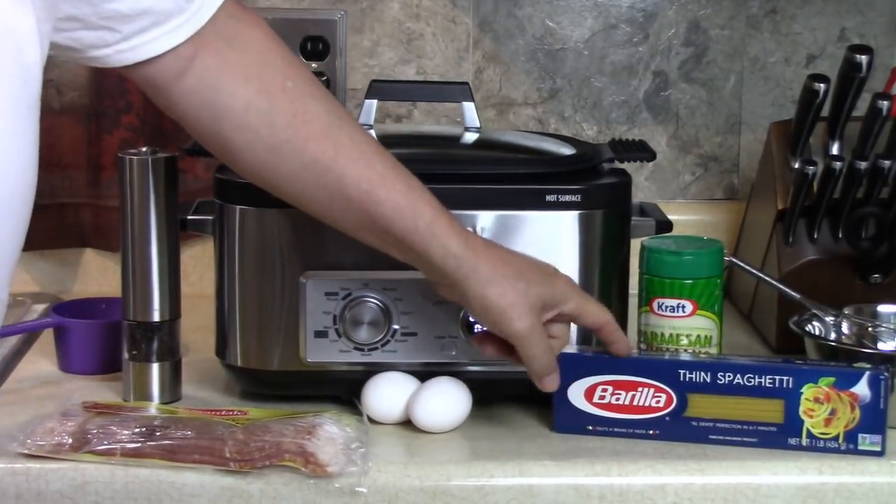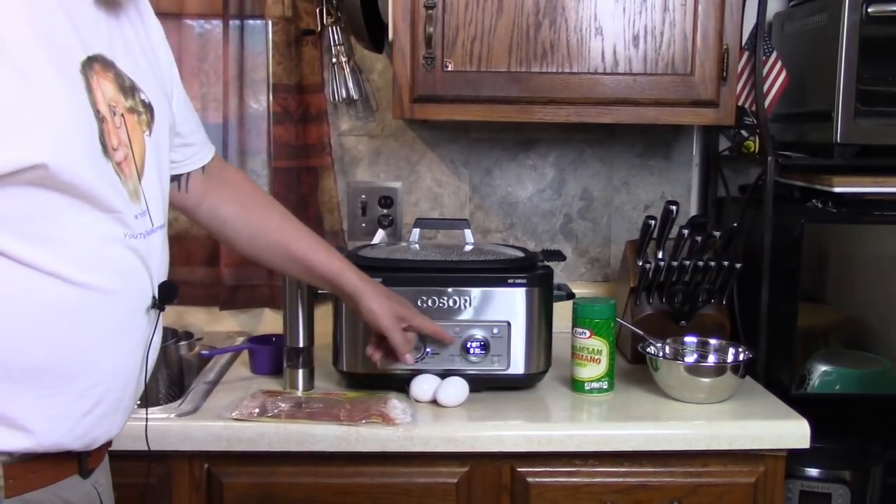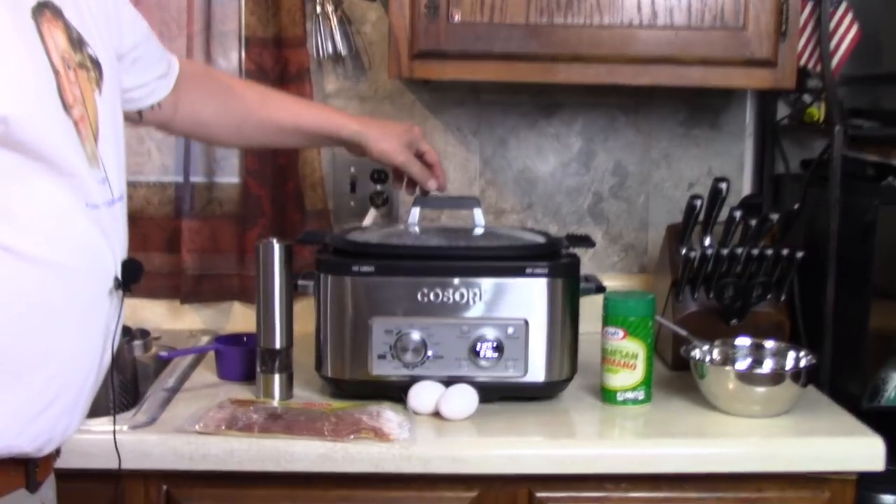I need 12 ounces of spaghetti — this is 16, so I'm going to take 4 ounces out. It beeped and told me it's at 212, and I hear it boiling in there. I had my 12 ounces of Barilla spaghetti ready.